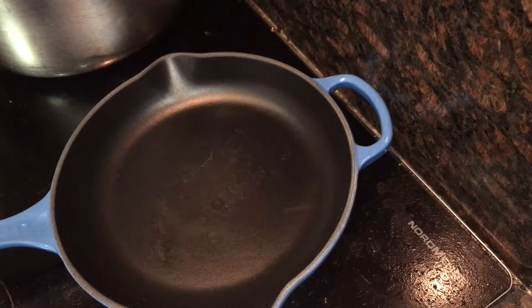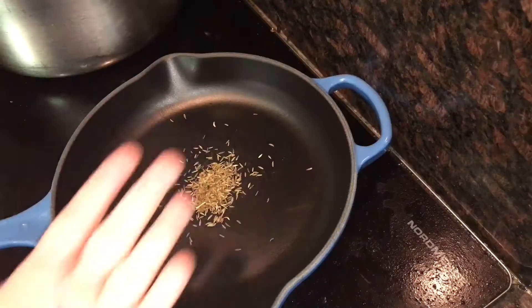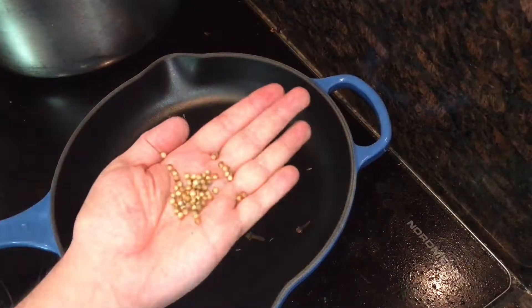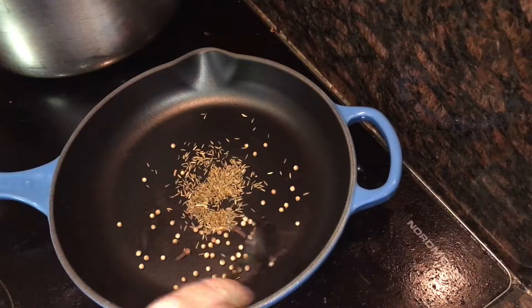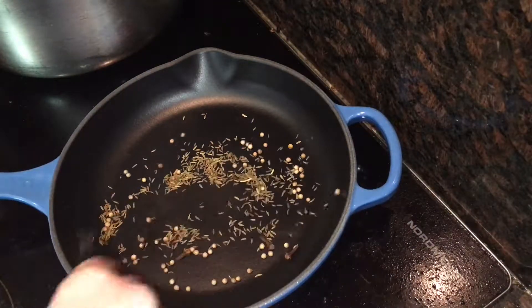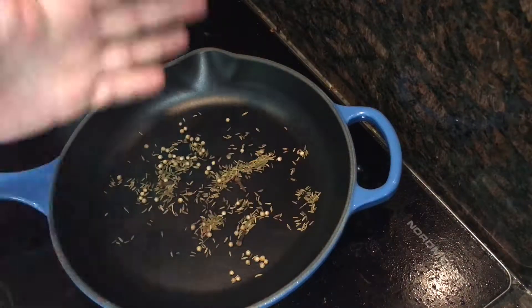Start off with a dry frying pan to toast your whole spices. Place it over a high heat and add a teaspoon of cumin seeds, followed by just three whole cloves, half a teaspoon of coriander seeds, and if you have them, eight allspice berries. I didn't, so later I just added some allspice powder. Toss them about for just about a minute to a minute and a half, until they become really aromatic and toasty.